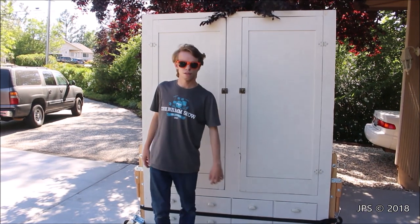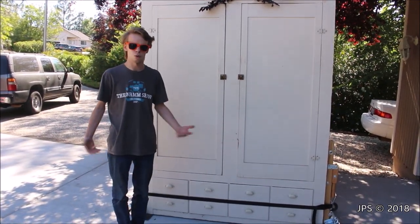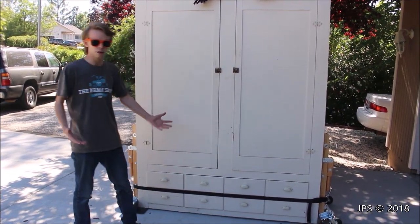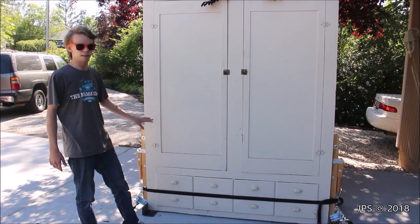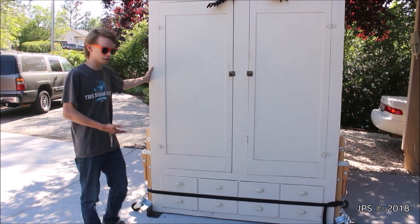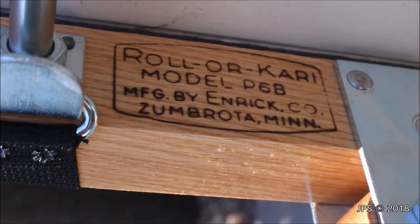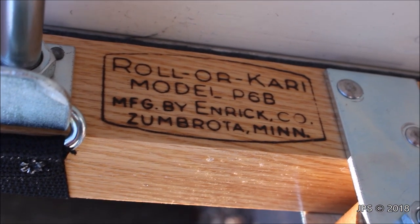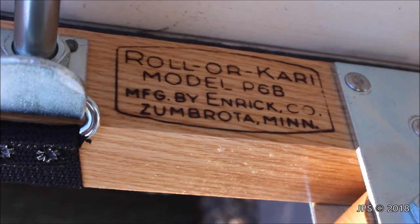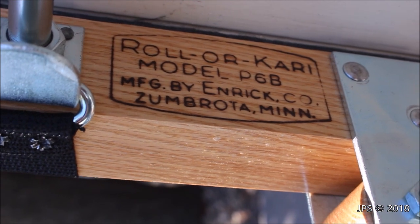We found out about a really cool type of dolly called a roller carry, which is used traditionally for moving organs such as the Hammond B3 and other similar organs. We were able to find a roller carry dolly on eBay and we thought it would be a great idea to put it to use for this purpose — and honestly, it worked out great. Here is a close-up of the logo. As you can see, it's called Roller Carry Model P6B, manufactured by Enric Company from Zumbrota, Minnesota.